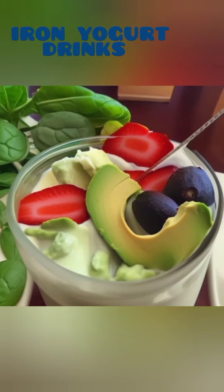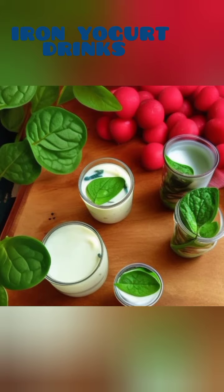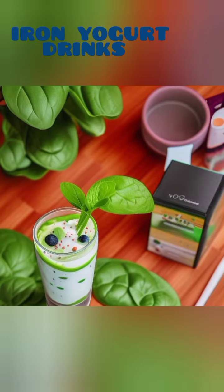1. Spinach and Banana Iron Boost Smoothie. For a quick and powerful iron boost, this spinach and banana smoothie is a fantastic choice. Simply blend together a handful of fresh spinach leaves, a ripe banana, a cup of plain yogurt.